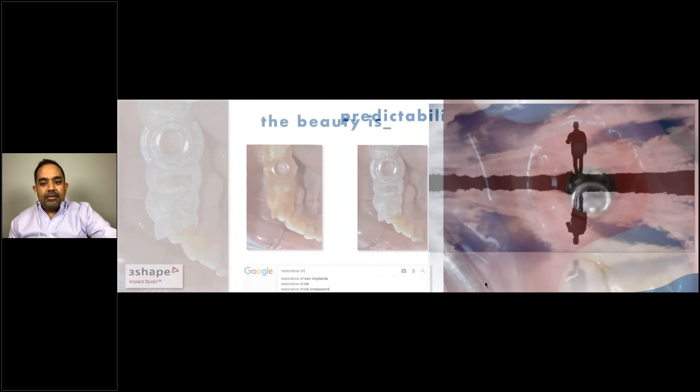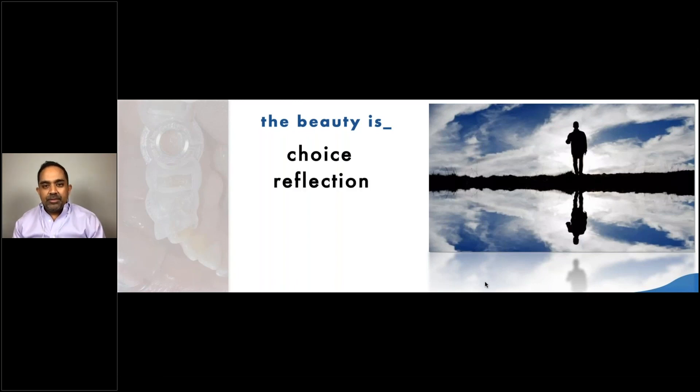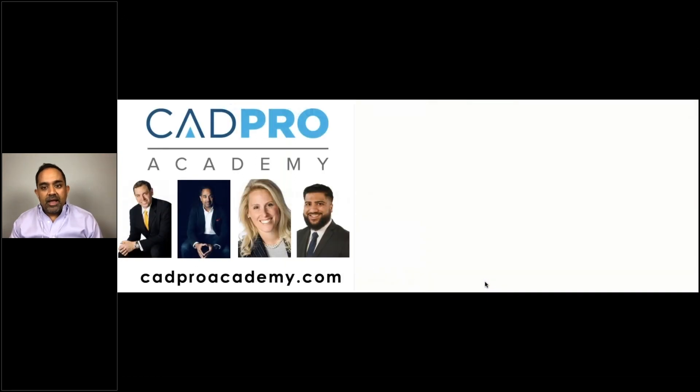The beauty of all these systems is having more choice than ever before, and a lot of it becomes a reflection of what you like to do as a practitioner. There are new ways to do things to share with friends and colleagues and really have more fun. One of my favorite quotes is from Dr. Martin Luther King: you don't have to see the whole staircase, just take the first step. When I bought my first Trios scanner, it was kind of the first step up this big staircase of all these new things that are possible. It's been an incredible journey for me and my practice, and it's still going on.